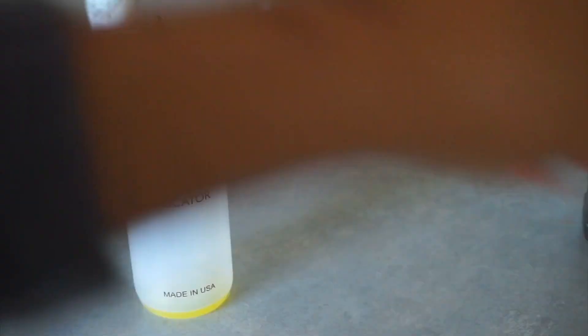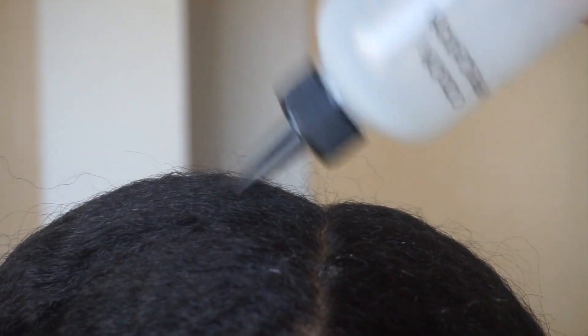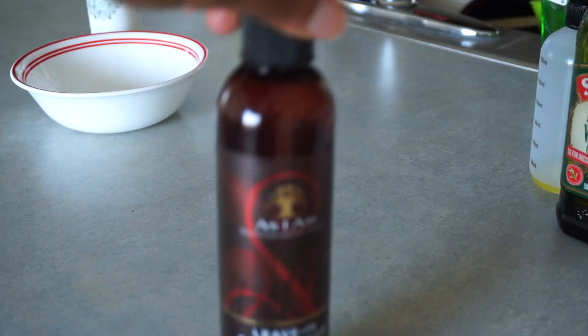I like to mix a couple of oils together in my color applicator bottle — sometimes I will heat that up. Make sure not to use too much oil on your scalp, because you don't want to train your scalp to not produce as much natural oils, so I do it about once a week.